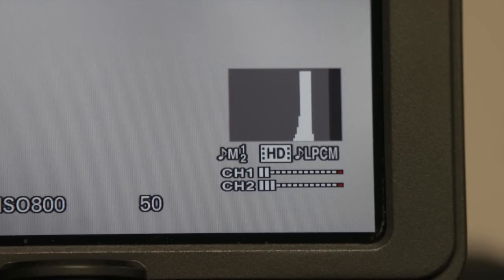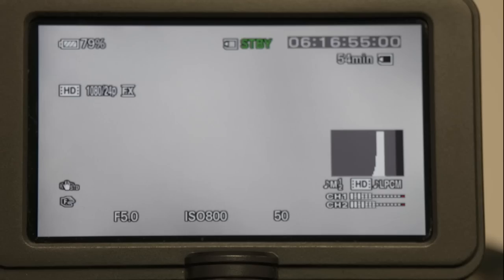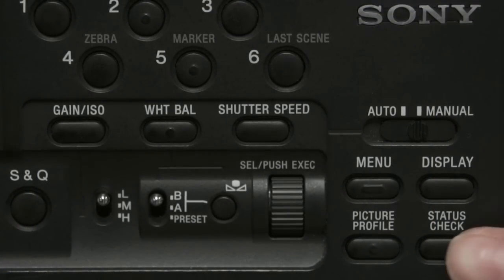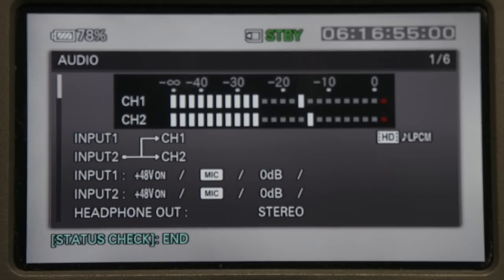Audio levels will be displayed on the bottom right of your monitor throughout the recording and should never touch the red bars. There is also a status check button on the side of the camera which will display your audio levels in a larger format on screen.